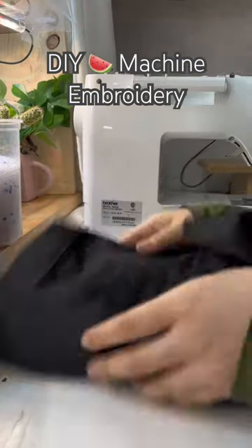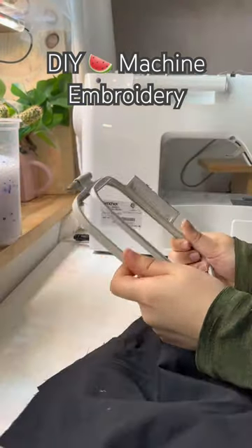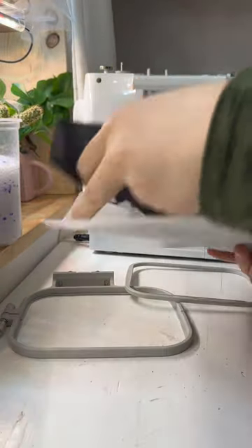Welcome back to 'I Could DIY That,' where I look at things around my house and attempt to recreate them. Today I'll be taking a second attempt at trying to machine embroider.